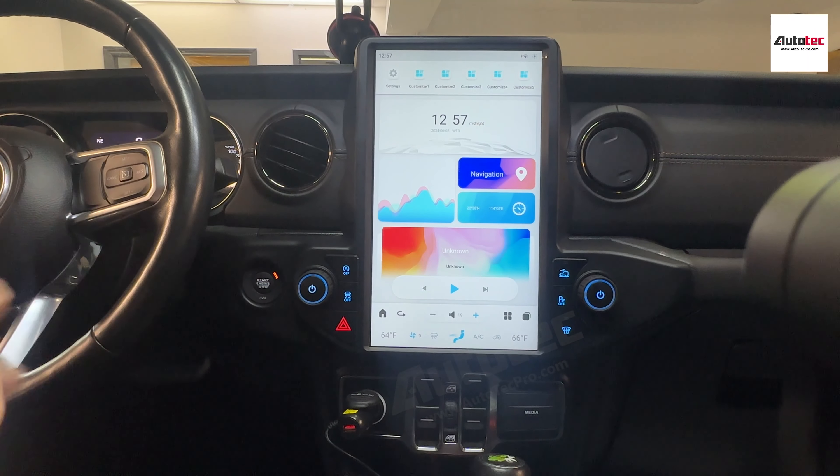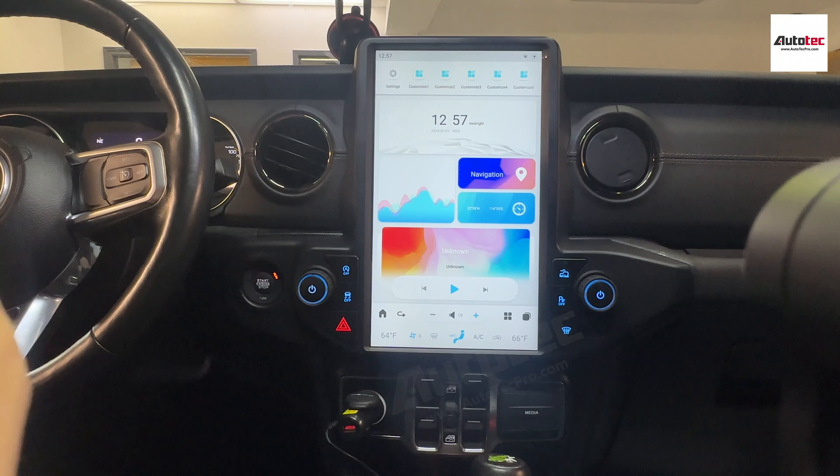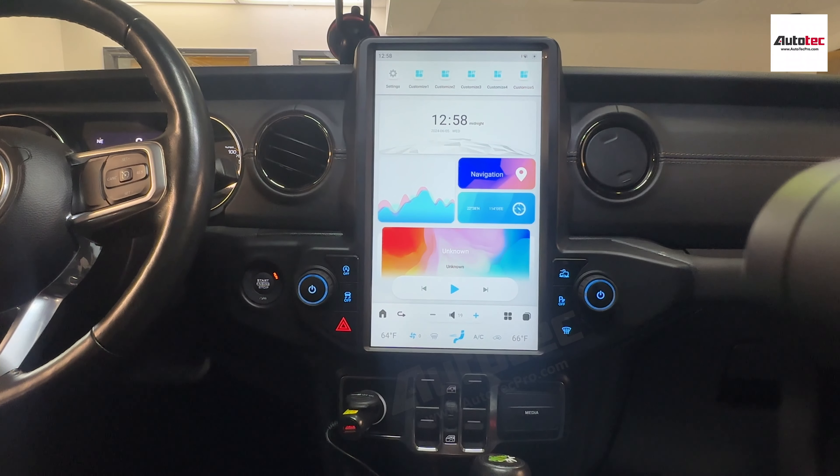This is actually the newest version that supports the hybrid edition of the car. All the original features from the hybrid vehicle information will also show up on the system as well. I will show you step by step. Let's start from the hardware specifications of the system first.